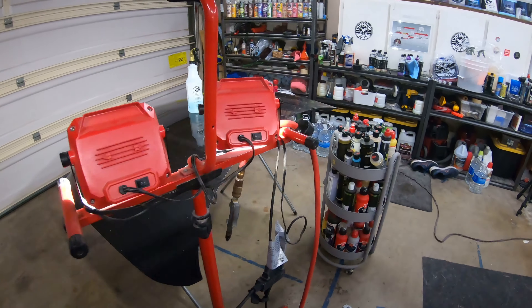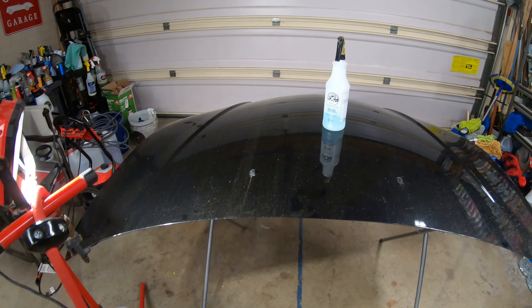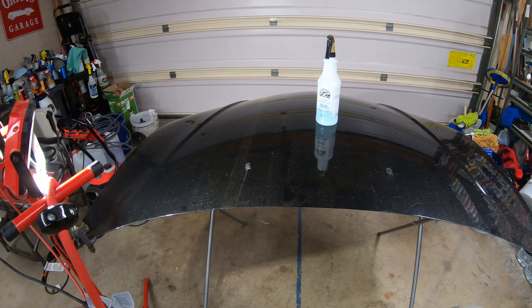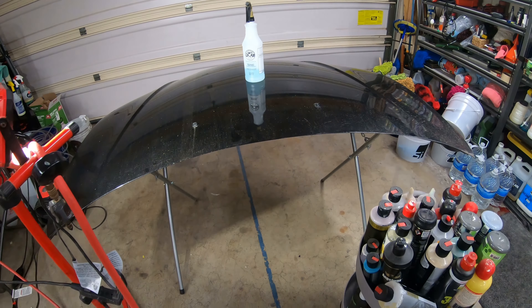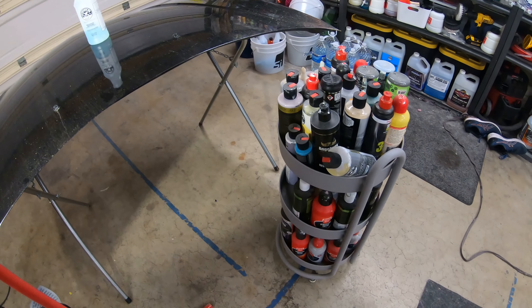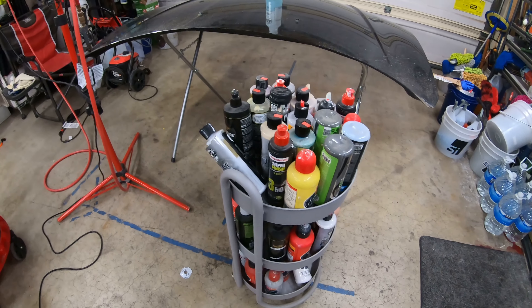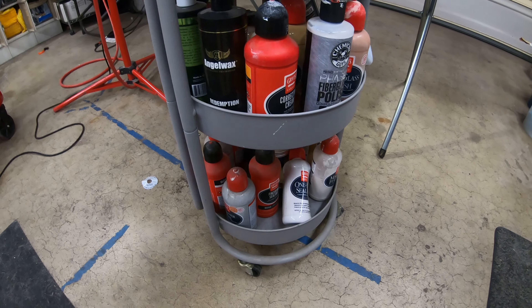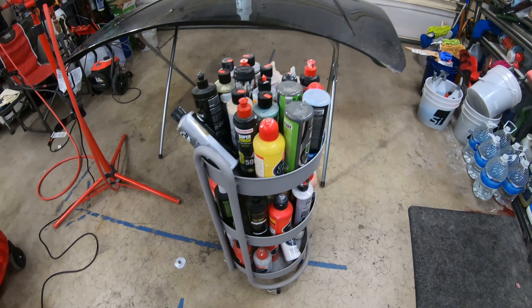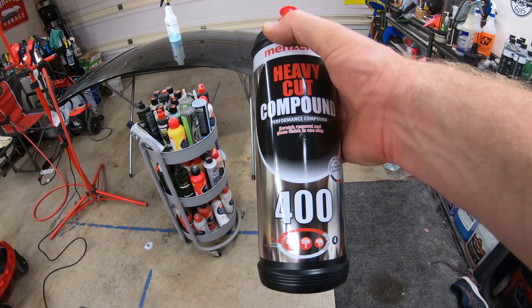Today I'm going to show you, if you're a beginner out there or even somebody who wants to start a detail business, how to get out scratches and how to polish out. I've invested in quite a few polishes here — Menzerna, Chemical Guys, Griot's Garage, Angel Wax, Jess Car — I got them all. But what's my go-to? Menzerna 400.